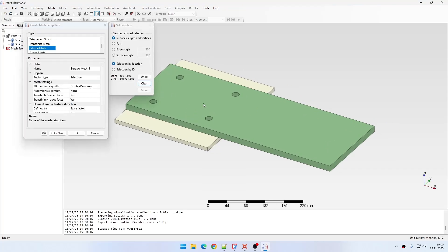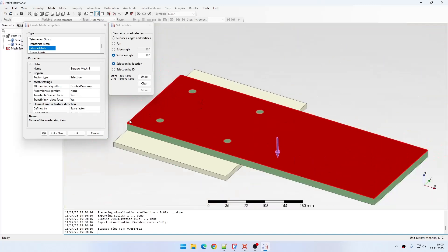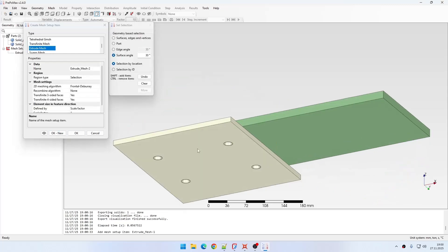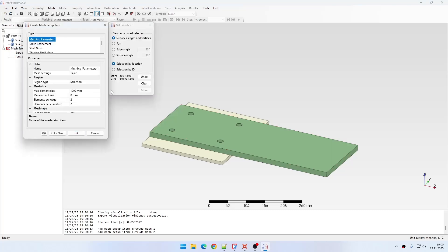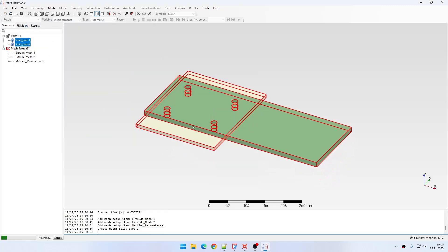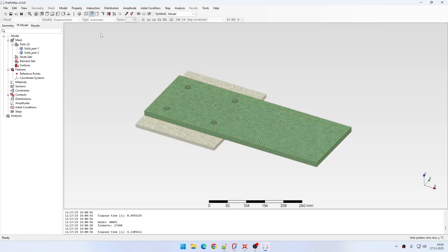Let me create a mesh first. I will specify extrusion. I will need to select the entire faces including those small surfaces here. I will select the automatic algorithm, then blossom and accept it. Then I will do the same for the bottom plate with the same settings. I also need to specify meshing parameters for both plates — 5 mm for the maximum element size — leaving the rest at default settings. Now I can create the mesh and once ready I can hide it for now.